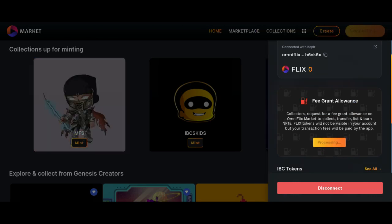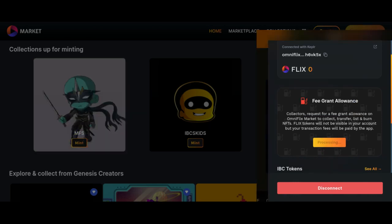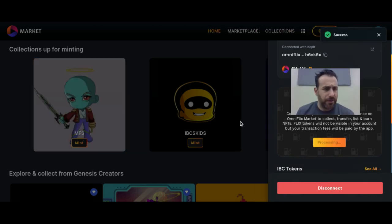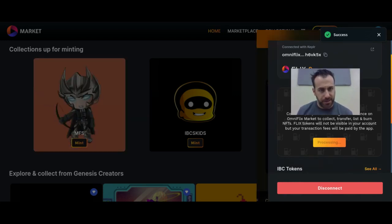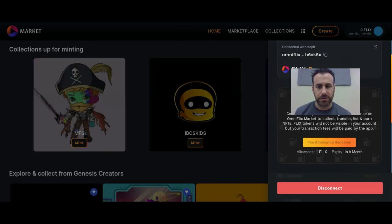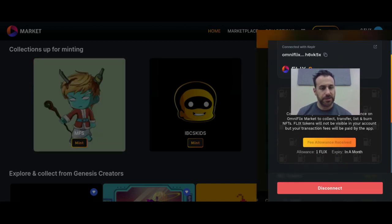This is a wallet transaction, so my wallet's opening. I don't have any Flix tokens — no one does, they haven't deployed yet. This is how you would get around that temporarily until the token is released.